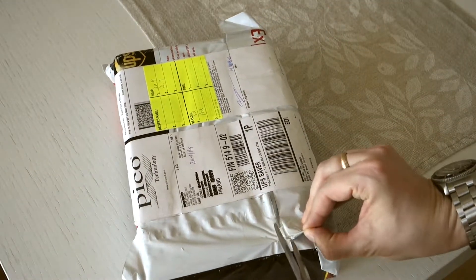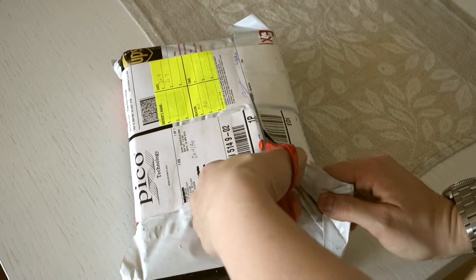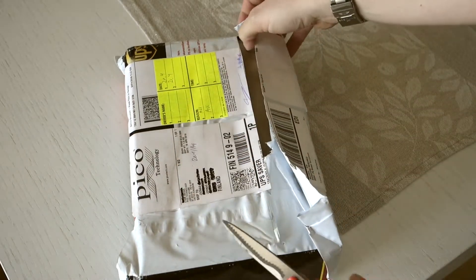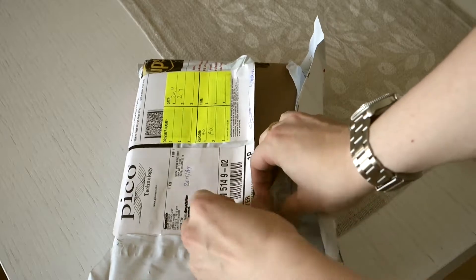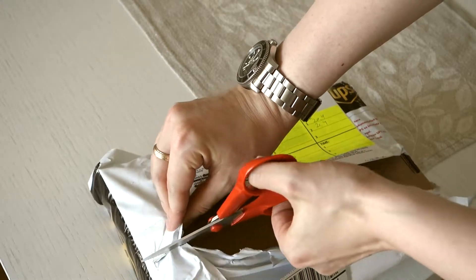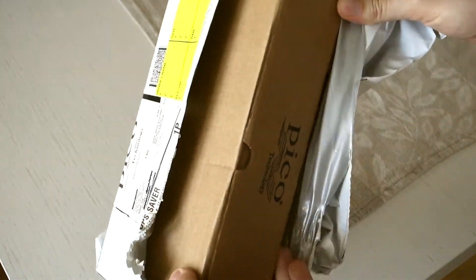First there's a lot of packing — it's quite well packed and it would probably survive some light rain as well. And inside we can find, surprise surprise, a piece of cardboard.